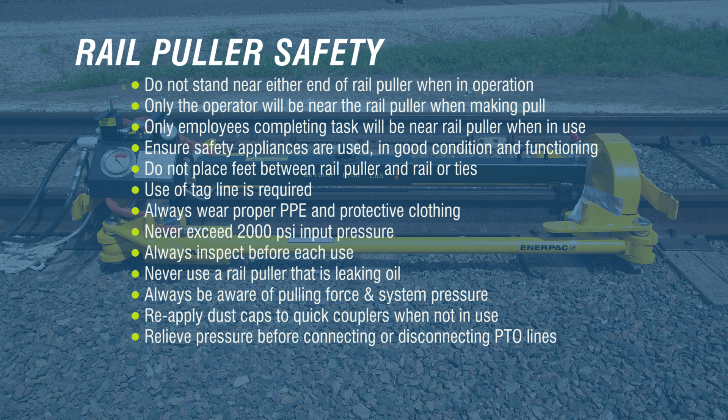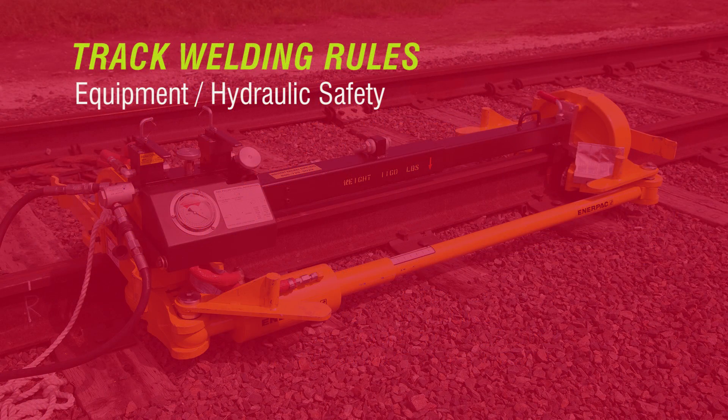Relieve any trapped pressure from the rail puller by shifting the control valves with the PTO off before connecting or disconnecting PTO lines. Warning: never disassemble any hydraulic connections on the rail puller to release trapped pressure. See the troubleshooting guide for the correct procedure to release trapped pressure in the rail puller hydraulic circuit. Follow these rules when operating a hydraulic rail puller.